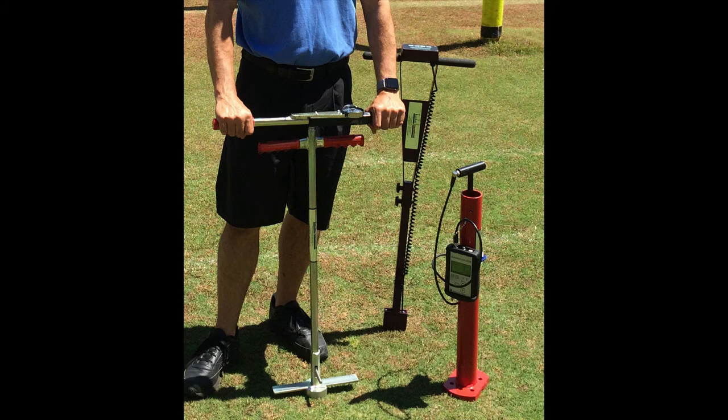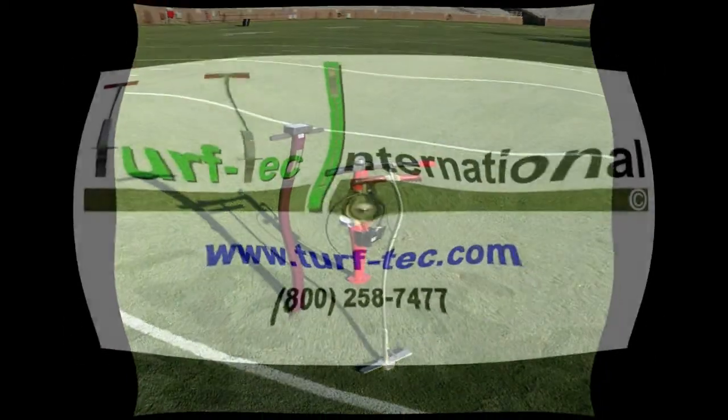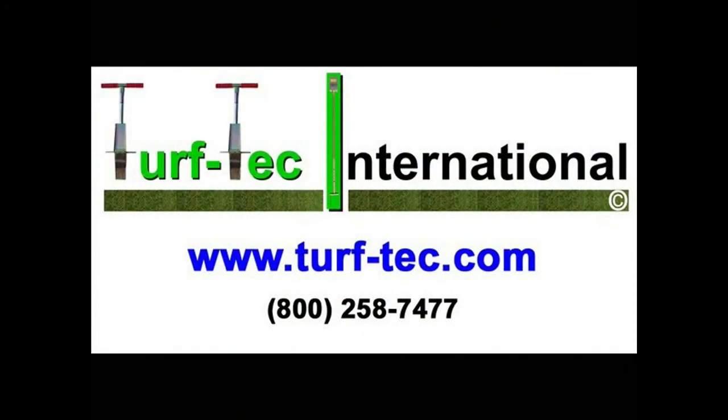On athletic fields, the TDR-350, the CLEG Impact Tester, and the TURP-TEC Shear Strength Tester are often used together for testing playability standards and to assess sports field safety. Visit us online at turftec.com to see our full line of moisture sensors.